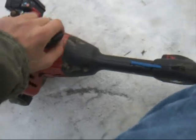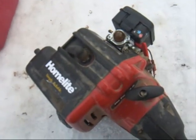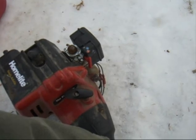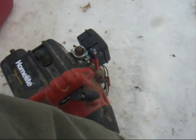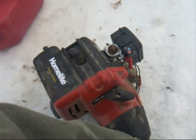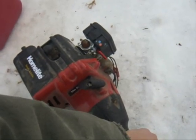We're going to start with no throttle or anything. There's your first pull, and then on the second pull I need a little bit of throttle. Still cold. Now — no choke. Sounds great.